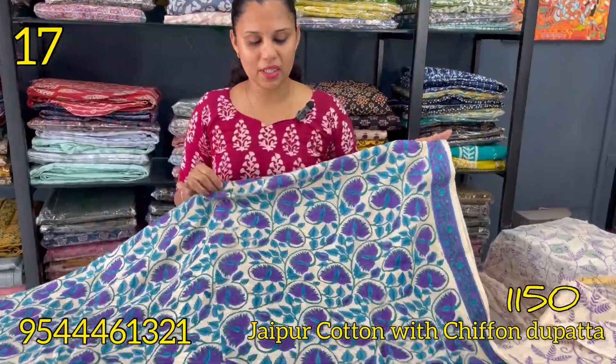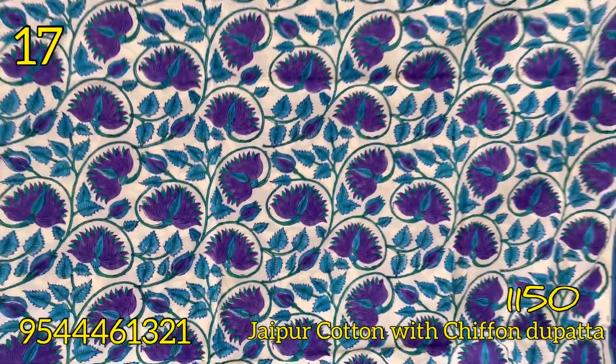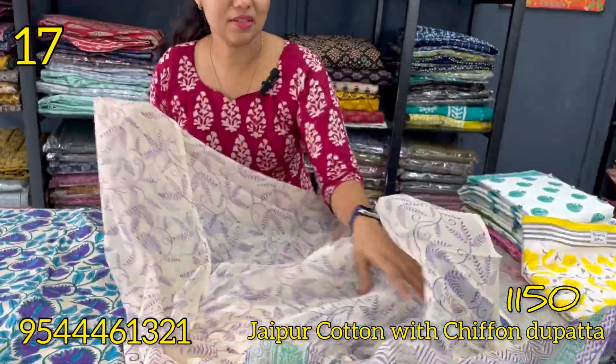The next shade is cream with a violet and blue combination, same floral pattern on the bottom. The top pattern has a cream and violet combination, with a shape found on the top.